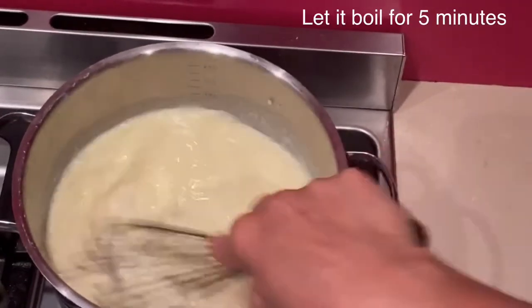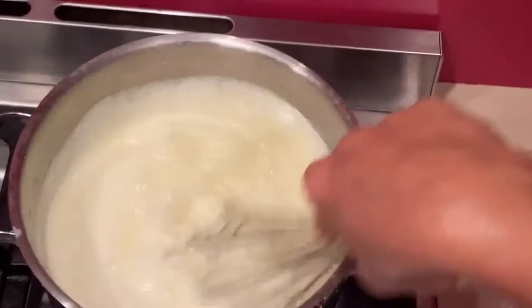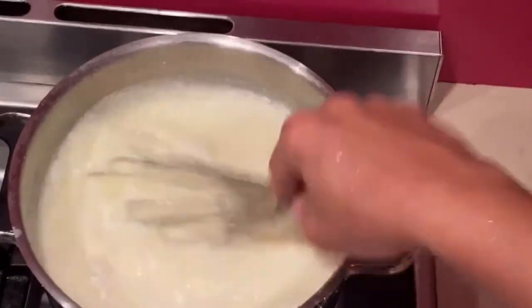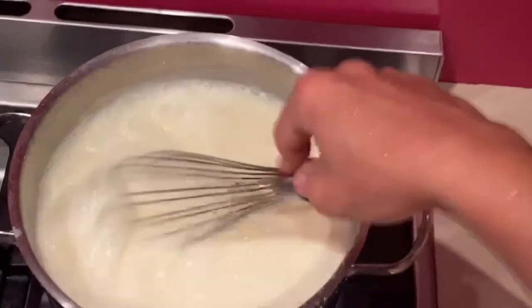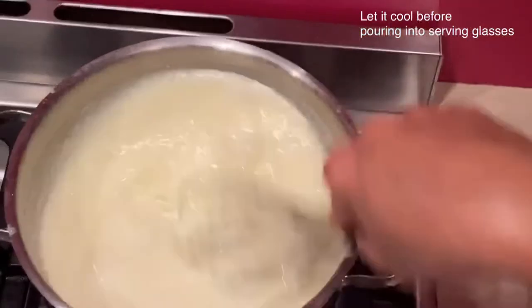With a hand whisk, continue whisking as well. Keep whisking until the milk heats up more and starts boiling. Once it reaches the boiling stage, let it boil for an extra five minutes, then switch off the heat completely.